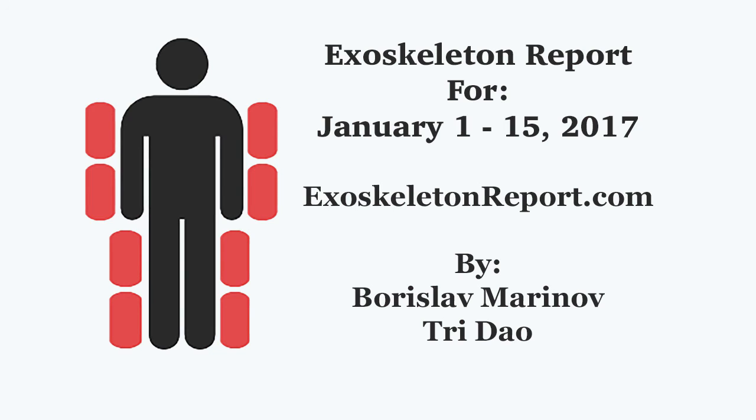If you enjoyed, hit the subscribe button, like us, and follow us at TheExoskeletonReport.com for more stories just like these. Thank you!